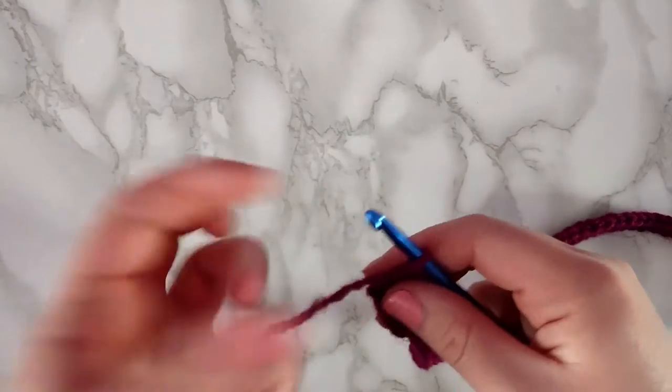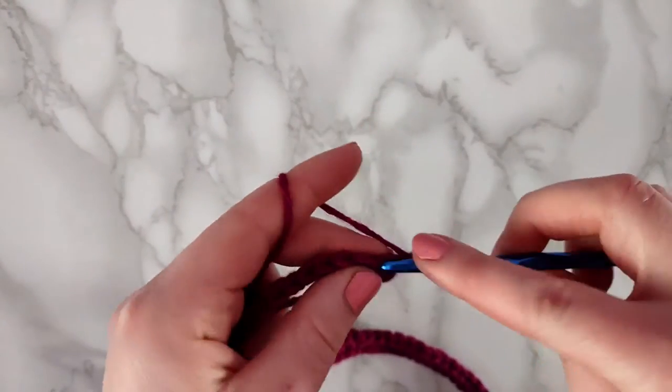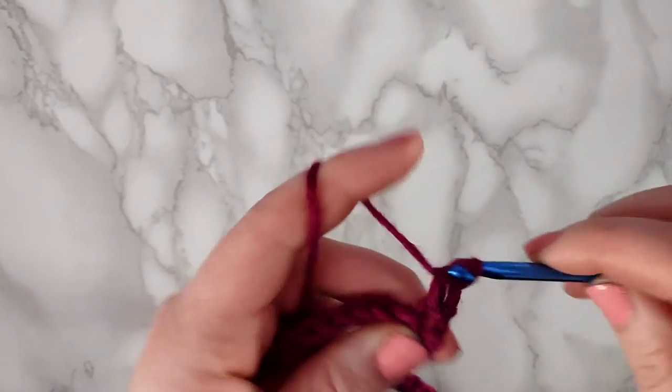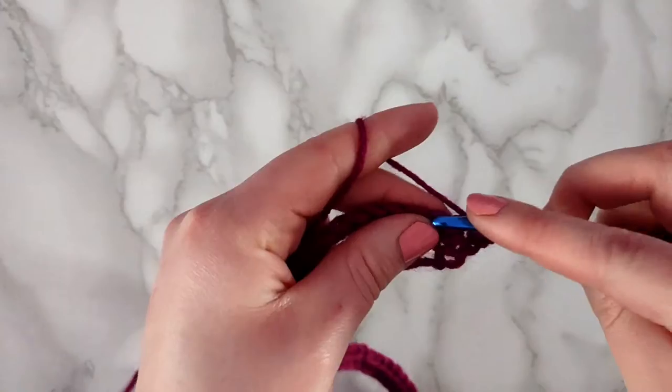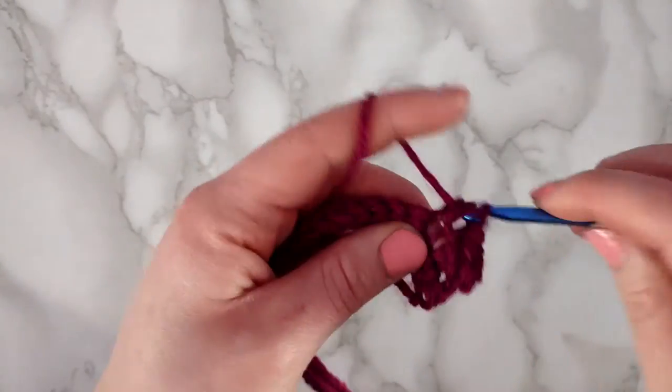Okay, this is what you should have. We're going to start every row with a chain 2, and we're going to make a half double crochet into each stitch across. You're going to repeat this for a total of 15 rows. I'll meet you back when you have that and I'll tell you what to do from there.